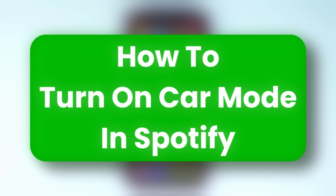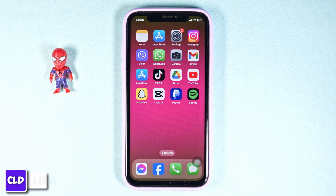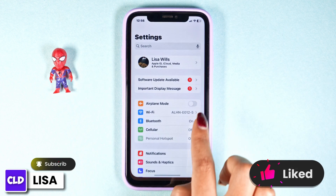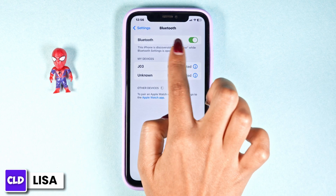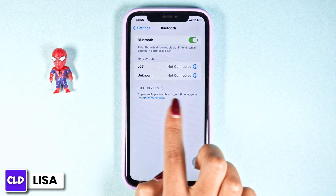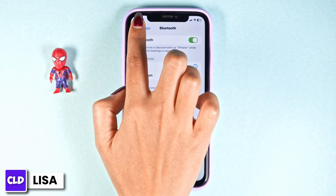How to turn on car mode on Spotify. Hello everyone, this is Lisa. Firstly, what you have to do is open your Settings, then navigate to the option of Bluetooth. Now toggle on Bluetooth, then connect to your car device via Bluetooth. Once you do that, you can close your Settings.